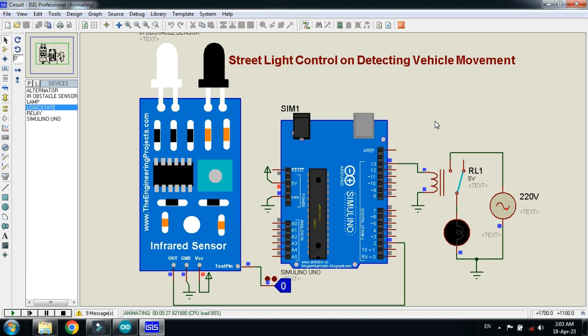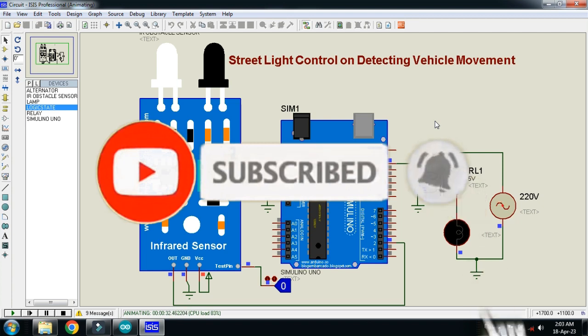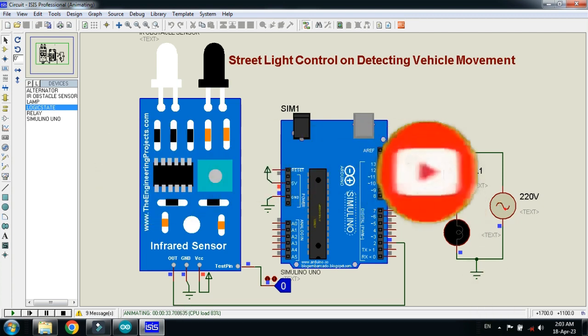So this was the method of how to make a street light control that detects vehicle movement. The circuit diagram and code link are available in the description. The IR sensor library is also available in the description — you can download it from there. If you like the project, please subscribe to my channel, like and share the video, and visit my channel for more Arduino-related videos. Thanks for watching.